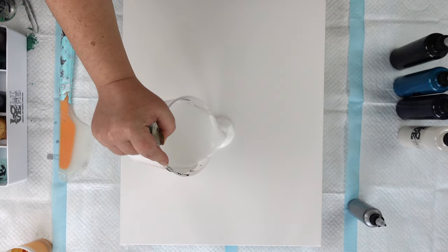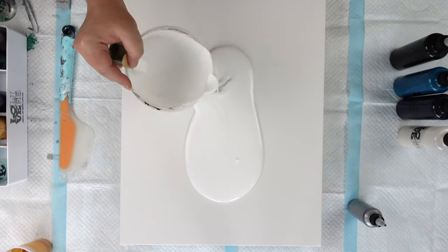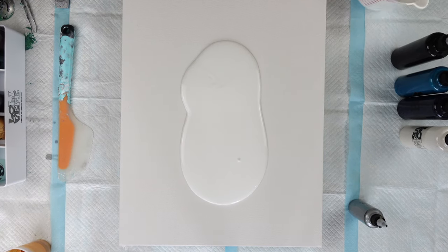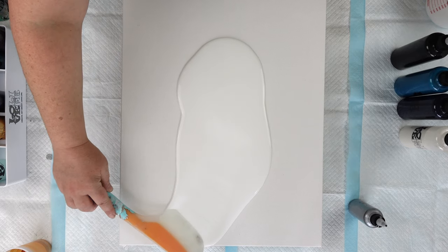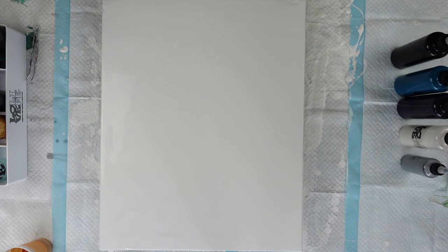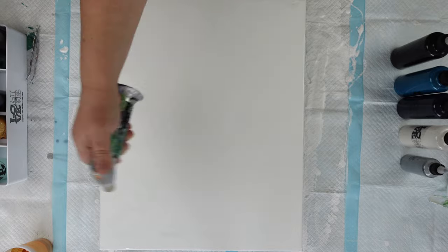I am going to go ahead and pour most of this down on the canvas — I still have about half in my cup there — and spread this out to get my canvas flooded. Okay, so this canvas is completely flooded. I've made sure the edges and the corners are all covered. I am going to go ahead and torch it for any air bubbles that might be hiding in there.